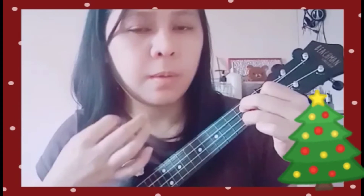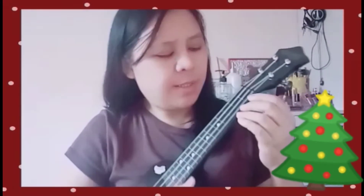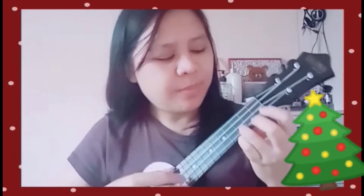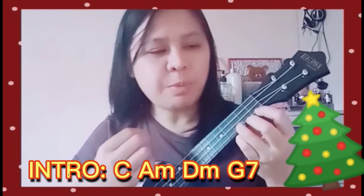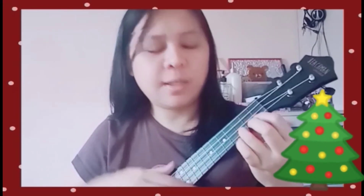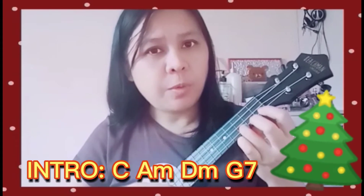So those are the four easy chords we need to play the whole song from start to finish. You just have to master the four chords and the strumming pattern. For the intro, play one set of the four chords, then on the second set you can start singing.